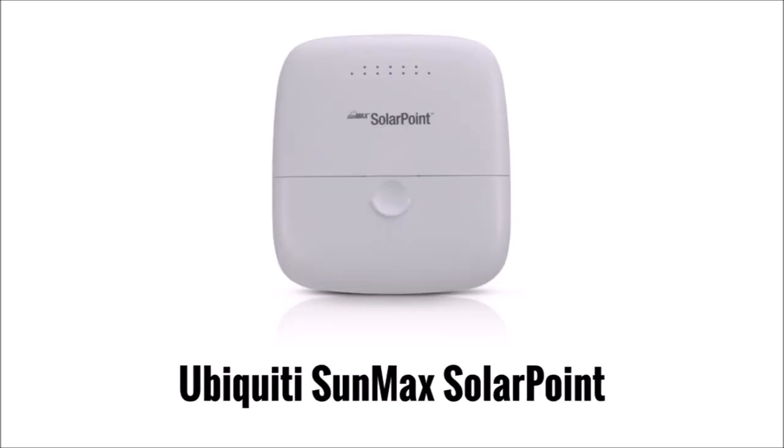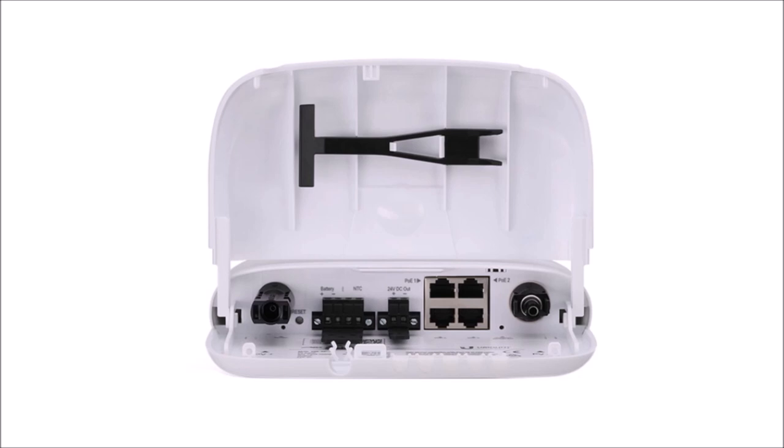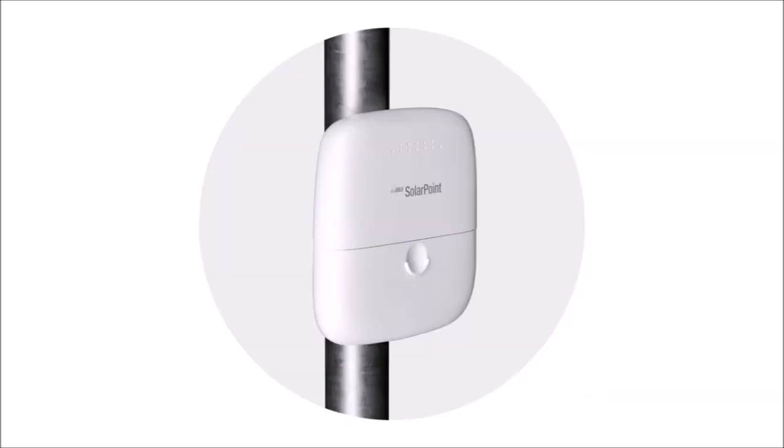For my solar charge controller, I chose a Ubiquiti SunMax SolarPoint — a lesser-known product that most people have never heard of. Unfortunately Ubiquiti pulled out of the solar industry, so this product may be discontinued in the future. The reasons I went with it are its built-in 4-port PoE switch, maximum power point tracking technology, and cool features such as an online dashboard with weather tracking, data logging, and prioritization of loads. It's also weatherproof and pole-mountable, saving room inside my enclosure. The only downside is that it's not compatible with lithium batteries.